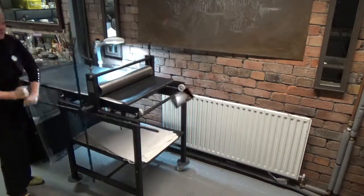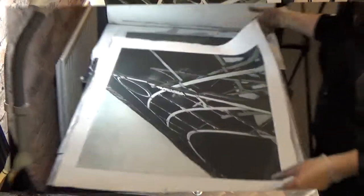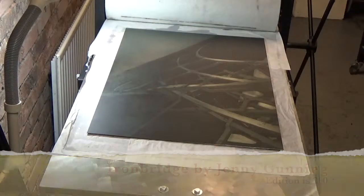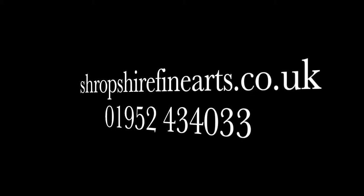Pull back your blanket and the tissue to find your paper. Pull back the paper slowly to reveal your print. The edition is 250 and there are 8 artist proofs left. For more information please visit our website shropshirefinearts.co.uk or call or email us at jenny@shropshirefinearts.co.uk.